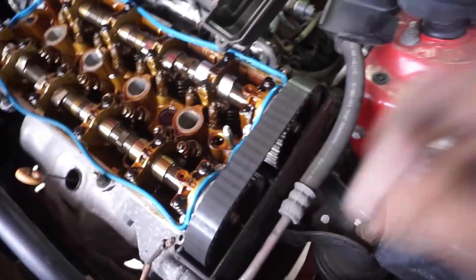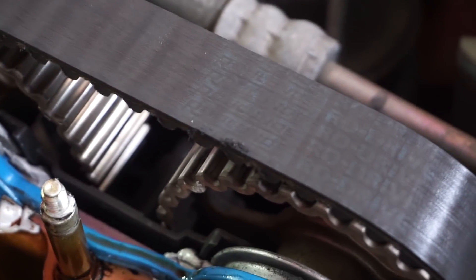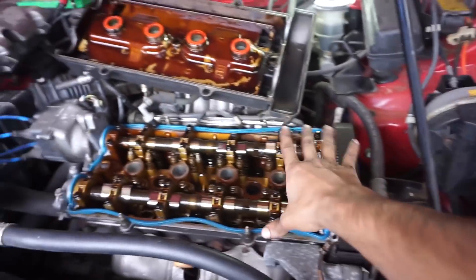We can see our timing belt. It's starting to wear — you can see the little zebra stripes going onto it and it's got some wear; it's starting to chew up a little bit. Good time to do it now. I'm going to put a piece of plastic over this just to keep any dirt and debris out since we're working in a dirty shop.